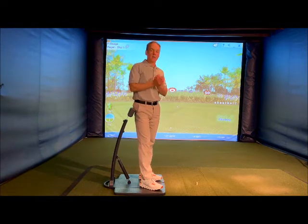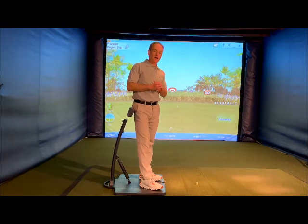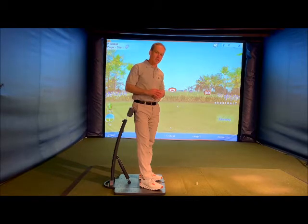Hey guys, Aini here, Golf Posture Pod. We'll talk about a backswing move today — backswing into transition.